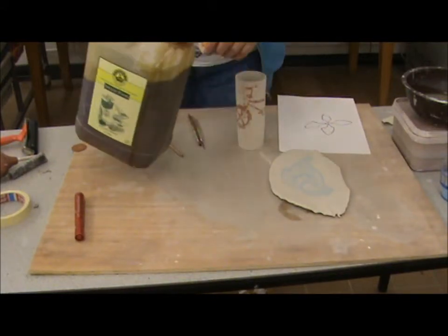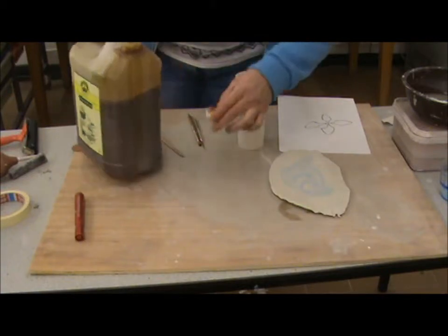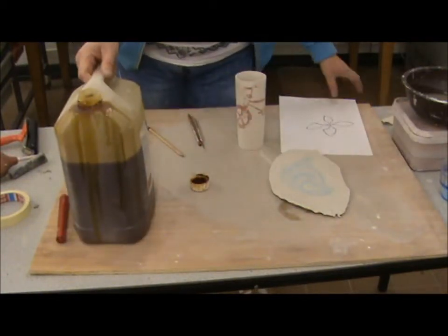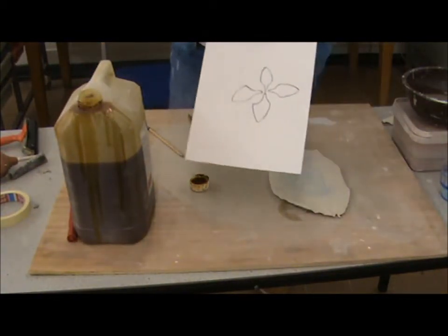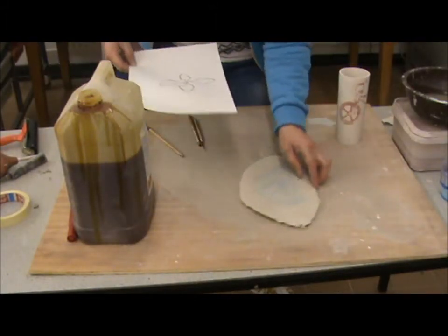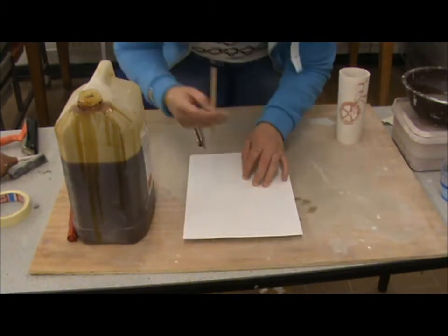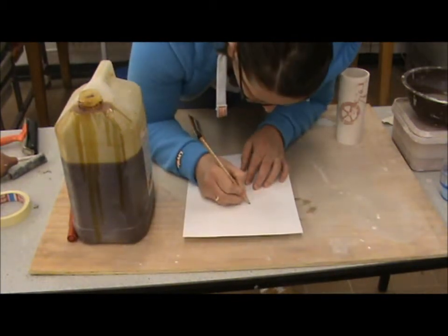I'm just going to pour a little bit in the lid. So I've got my thing that I want to mask out, and I'm just going to transfer that onto my piece of clay. Using a pencil, just go over it.